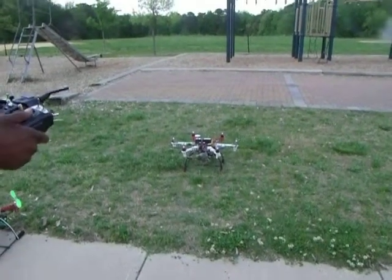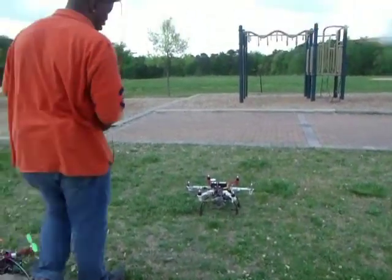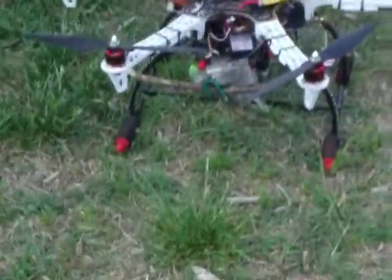Alright, so we're going to take parachute drop man off, and we've got the parachute release in the bottom of the hex. DJI at 550.